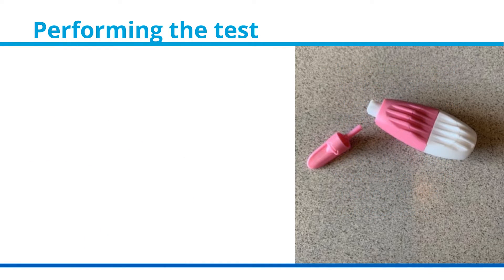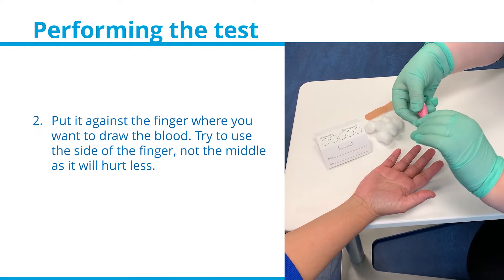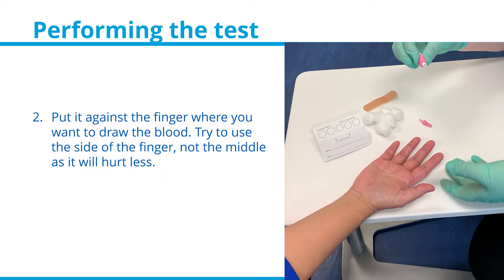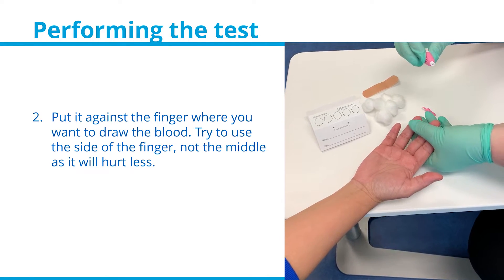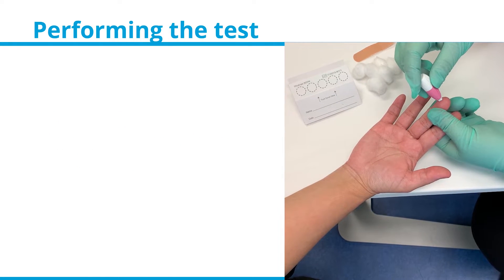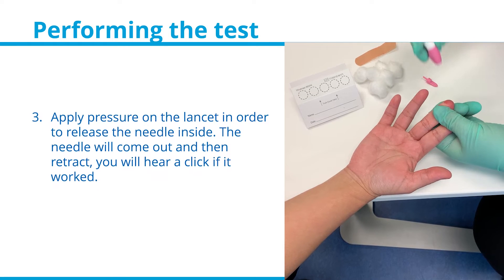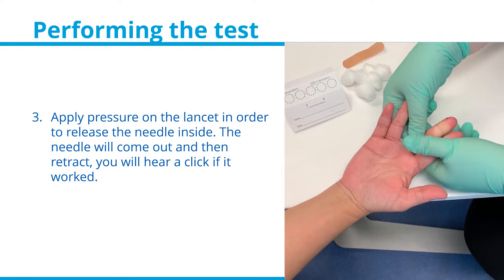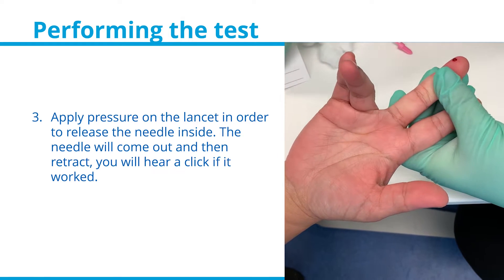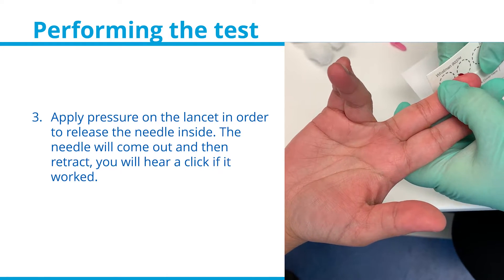Performing the test. Remove the small end of the lancet and place it against the finger where you want to draw the blood. Try to use the side of the finger and not the middle, as it will hurt less. Apply pressure on the lancet to release the needle inside. The needle will come out and then retract — you will hear a click if it worked.